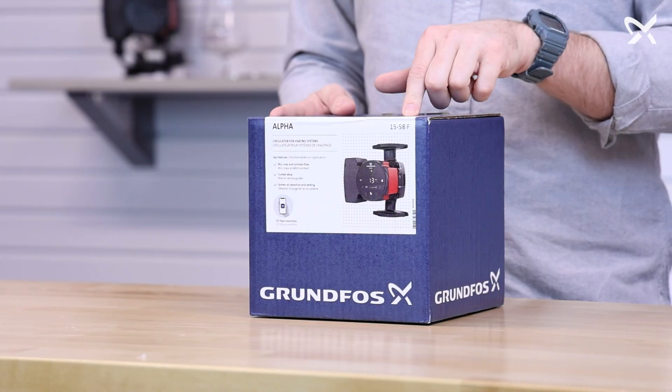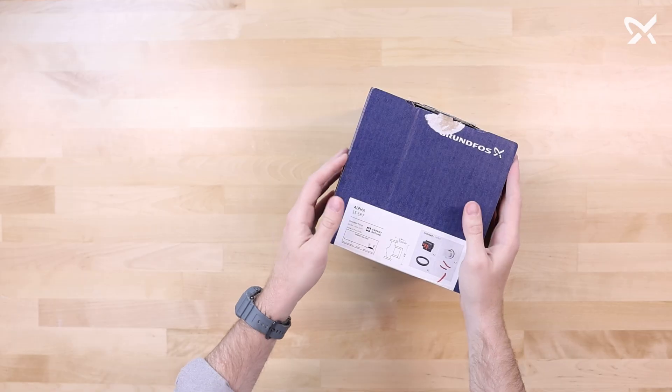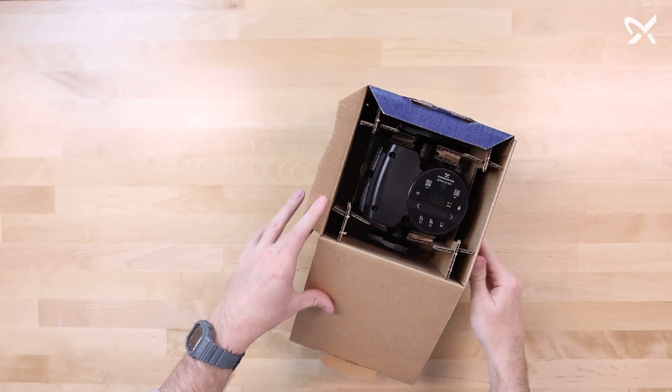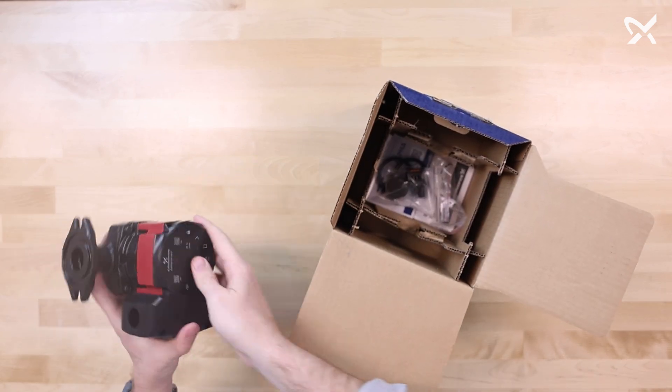Now to help with installation, there are a few key accessories in the box to be aware of, so let's take a look inside. Opening the Alpha 1558, the first thing you'll see is the circulator itself. We'll put that to the side.